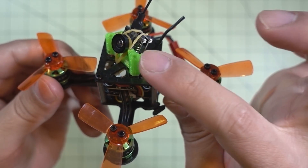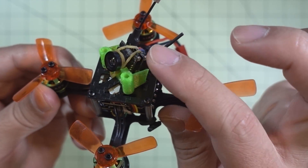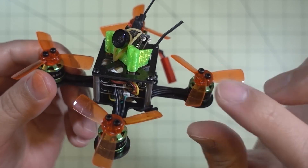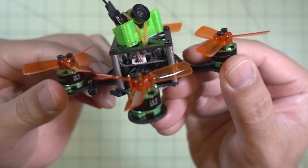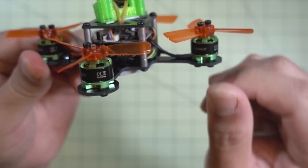I'm using the same micro camera — this is an all-in-one camera VTX. I did swap out the antenna, and this one plugs into the side of the flight controller for video in and video out for the OSD.